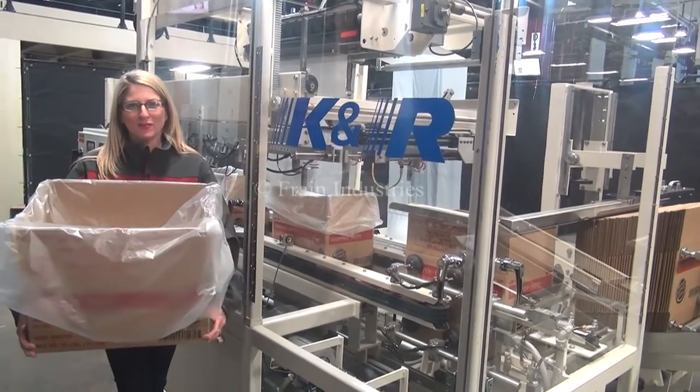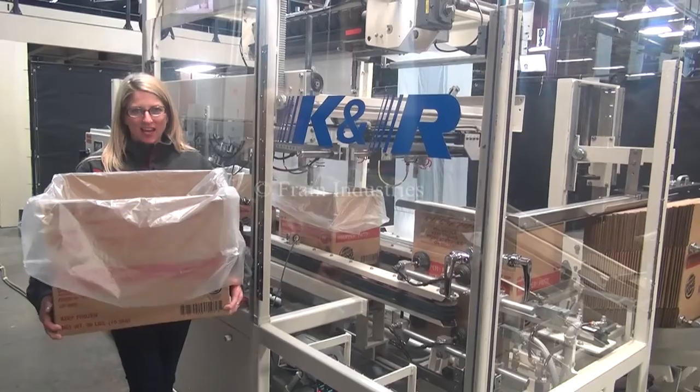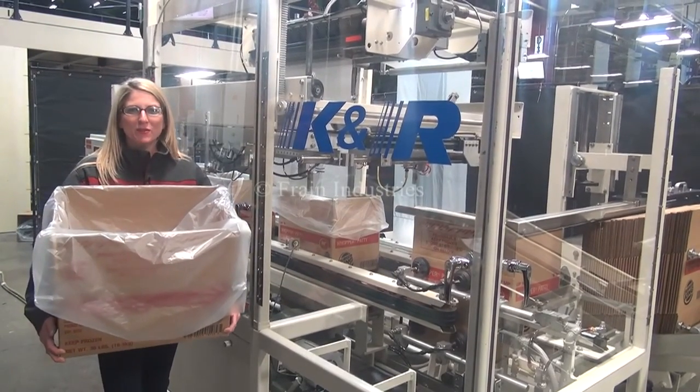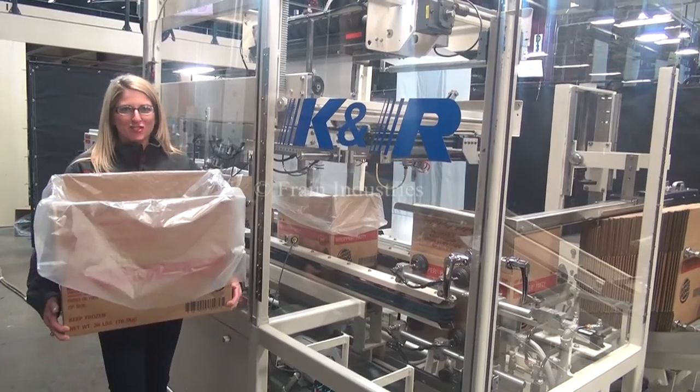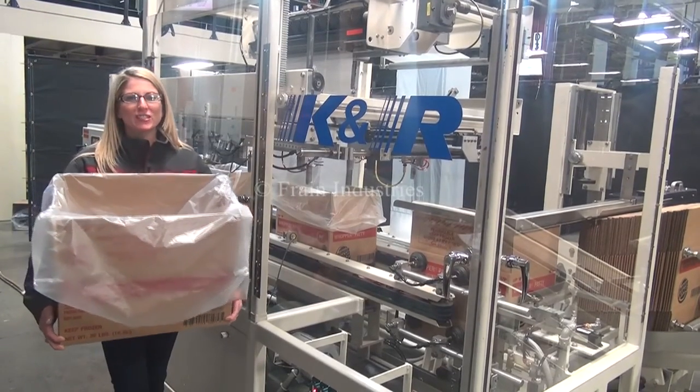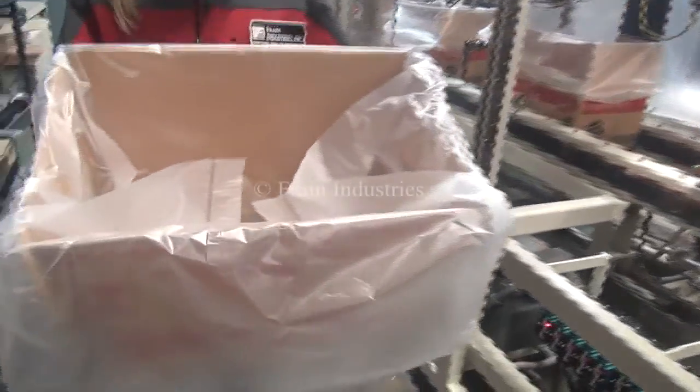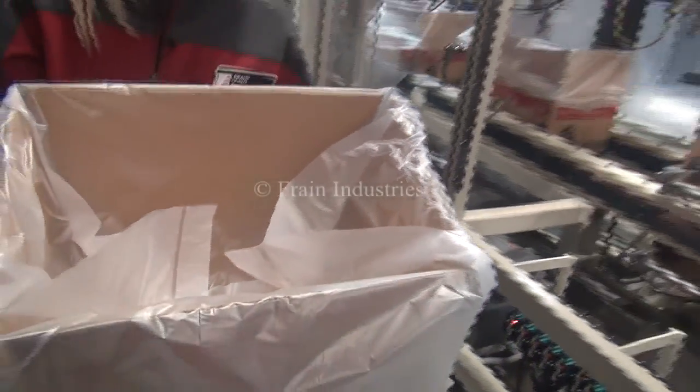Hi, I'm Katie with The Brain Group. Today we're cycling your K&R Case Erector and Bag Inserter. We recommend you use the manual in its entirety before powering up the machine. The voltage is currently set to three phase, 40 volts. Today we'll be erecting this case and inserting this bag at 12 cases per minute.